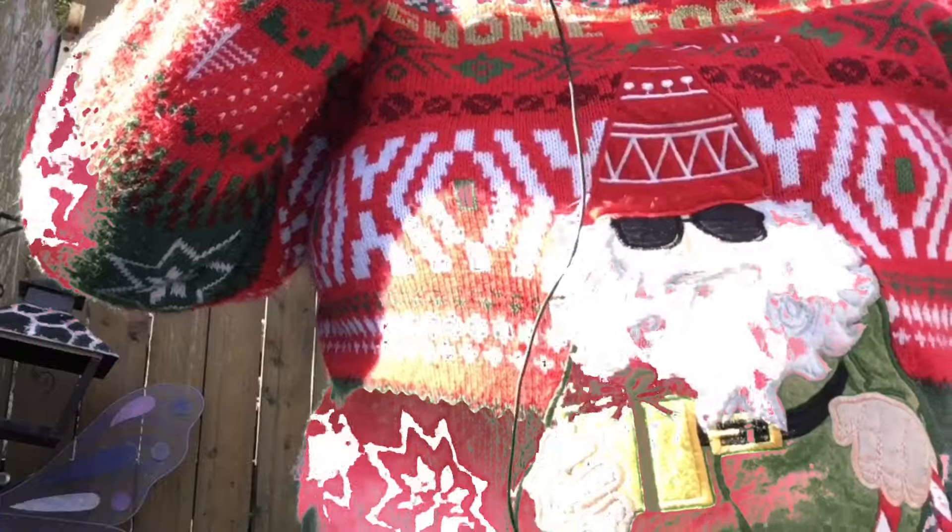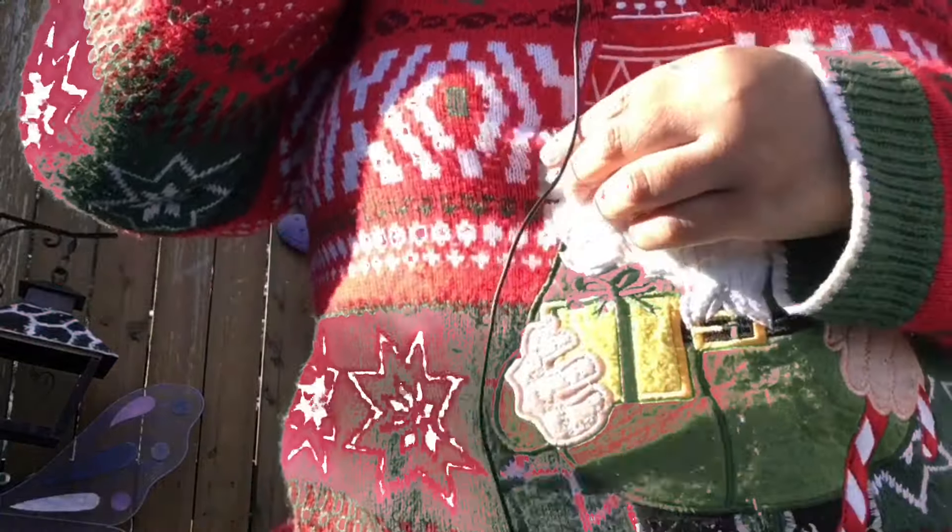Oh, you like my sweater? It says 'going for the holidays' — let me show you the sweater. It's just a nice sweater that I have. Yeah, it's springtime but I thought I'd wear a sweater anyway. It's nice to wear sweaters in the spring, right?